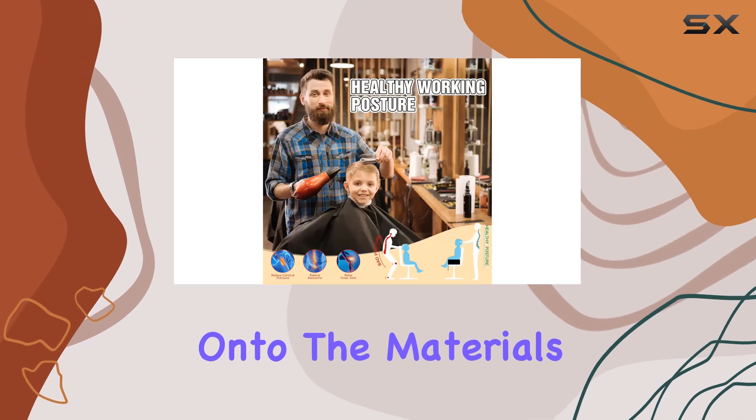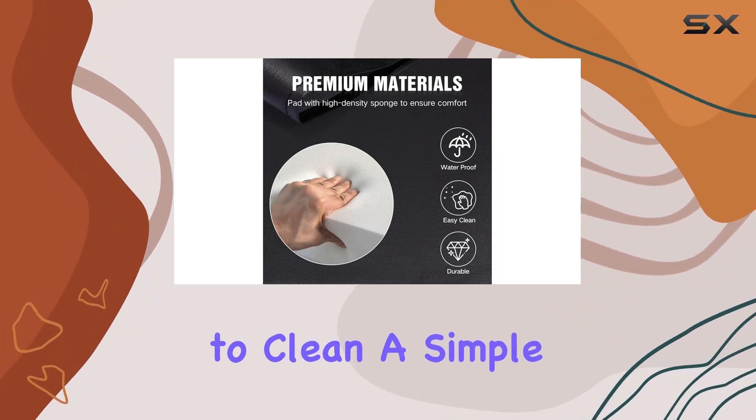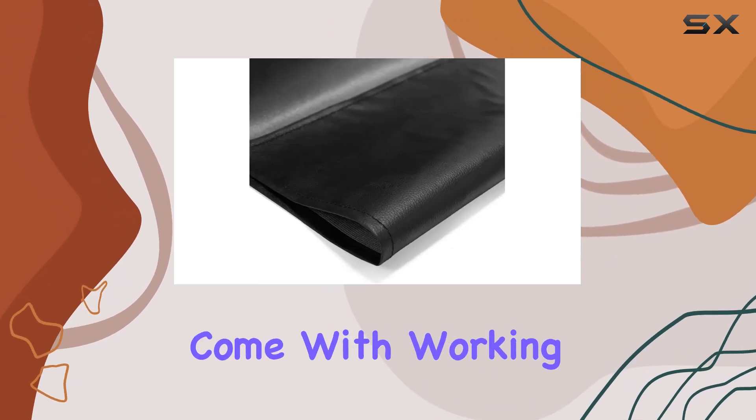Now, on to the materials. Covered in superior PU leather, this cushion not only looks stylish but is also incredibly easy to clean. A simple wipe with a wet cloth and you're good to go, making it perfect for the inevitable hair clippings and spills that come with working with kids.